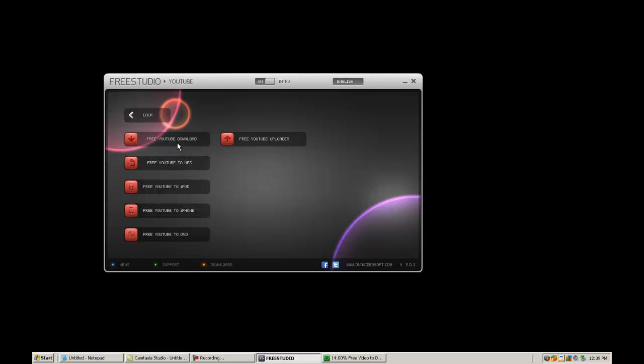So with YouTube, you can select what you want to do: free YouTube downloader, uploader, YouTube to MP3 — so if you have a song like Classified, you can copy their video and it will automatically just take the audio. YouTube to iPhone allows you to take the video, convert it, put it into iTunes, and copy it to your iPhone, iPod. And YouTube to DVD — so if you have a Steve Jobs 1080p lecture, it will download it and burn it to DVD for you.